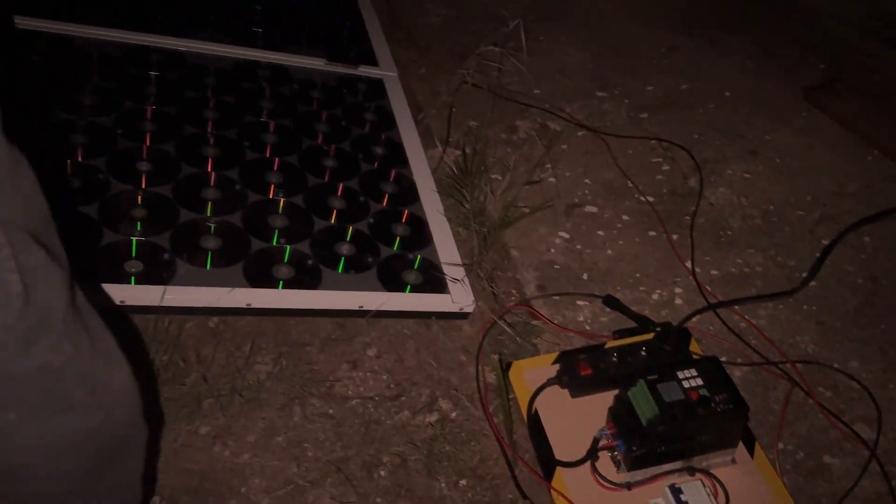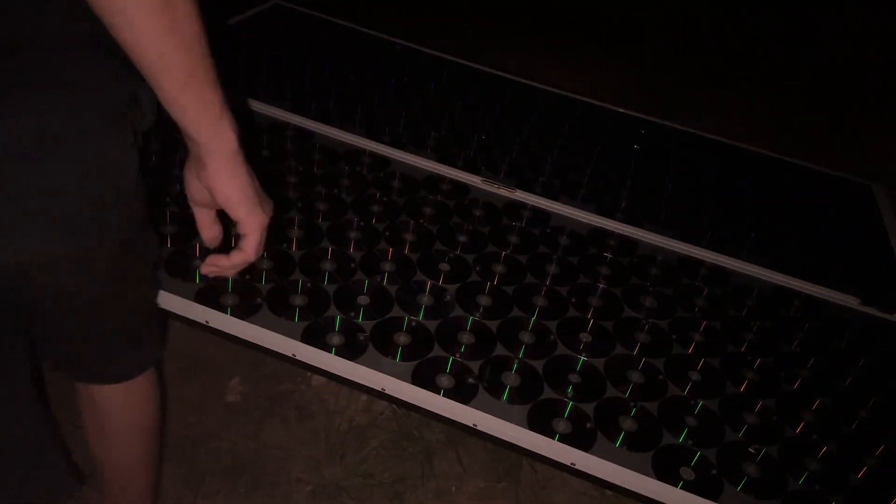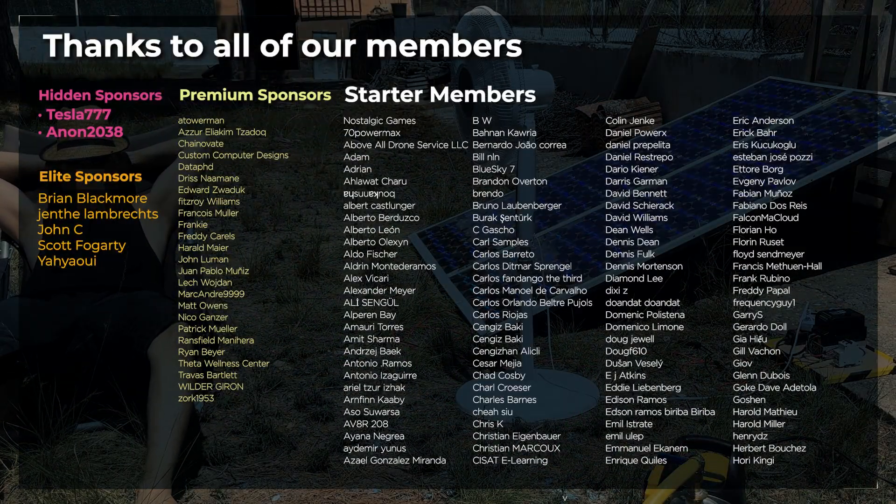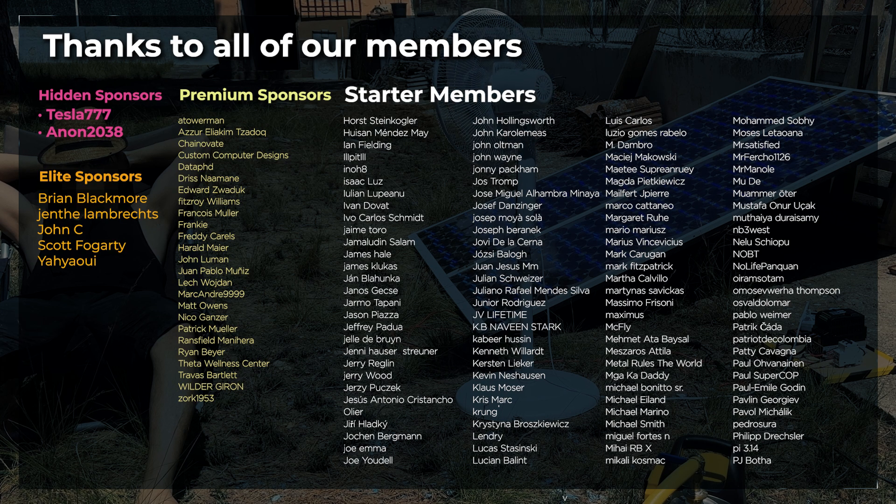Time to turn off the switch. Thanks to all of our members. Remember that you can become a member to keep supporting our videos.